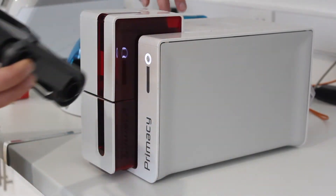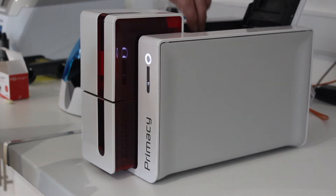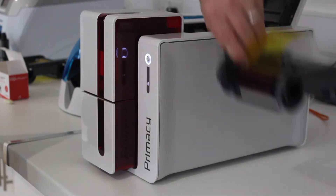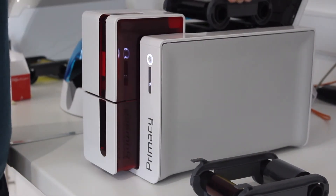The horns go up front. There's a button here to open up the lid of the printer, so that just opens up. We take out the old ribbon, put that to the side, and then again keeping the horns to the front.